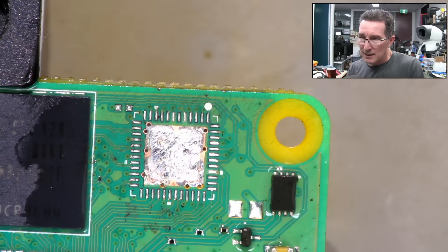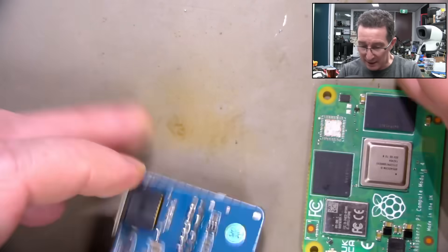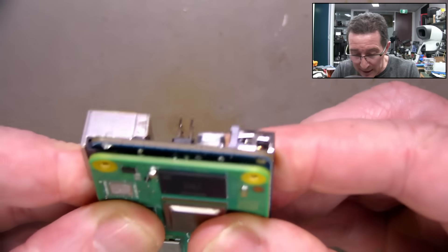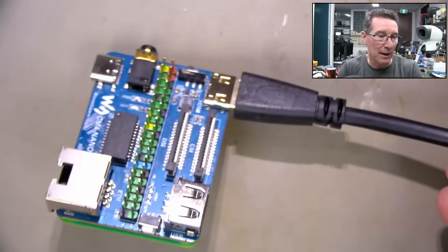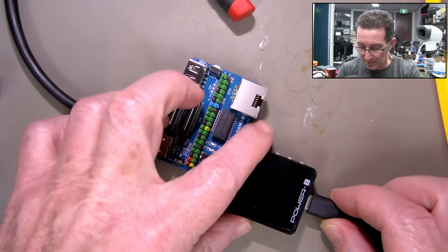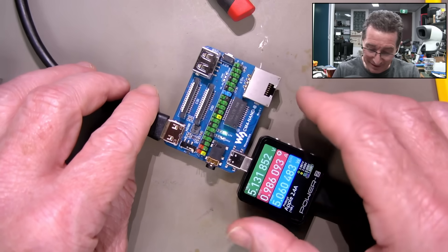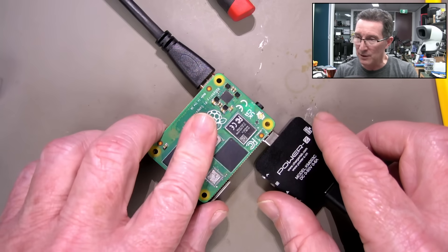Let's put it back into the board so we can get an HDMI output from it - hopefully. I have an HDMI output connected into my Blackmagic ATEM switcher and I can pull that up on channel 5. Let's power it up. Oh, 4.6 watts - it's less. Obviously that's not going to get hot anymore, which is wonderful. But I'm getting nothing on the HDMI - no output.